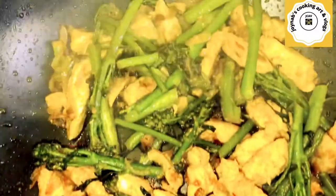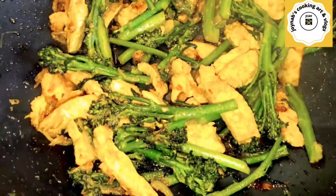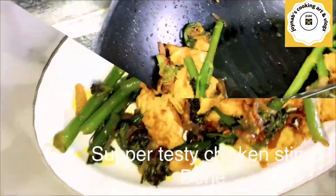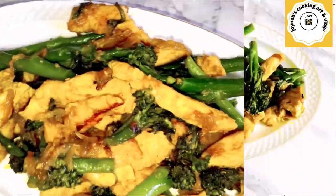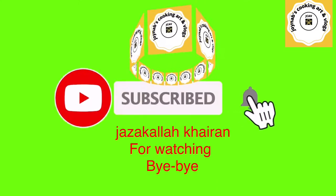It's done! It's so tasty, I can't explain how nice it was. I hope everyone will try this recipe — it's nice and yummy. Thank you so much for your support; without your support I wouldn't be here.